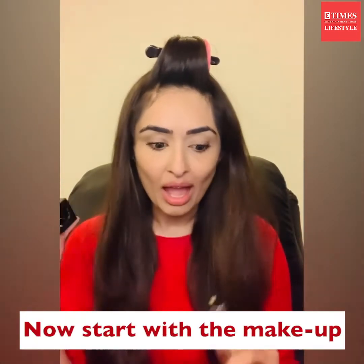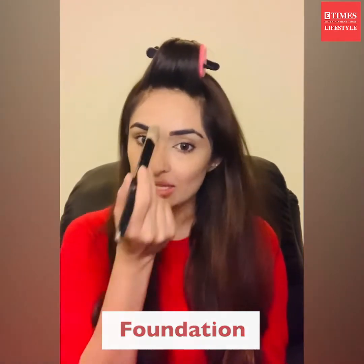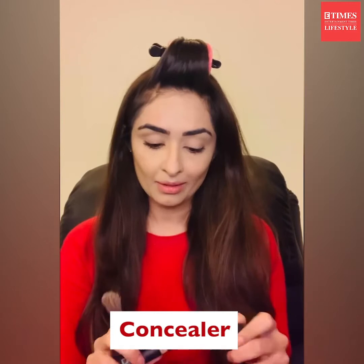Let's dive into the makeup look. I'm taking my foundation that's closest to my shade — use one which matches your skin type. I like to use the foundation first and then follow it up with a concealer. Don't forget your neck. Now I'm taking my concealer — I like to conceal my under eye, in between my eyebrows, and my nasolabial folds.